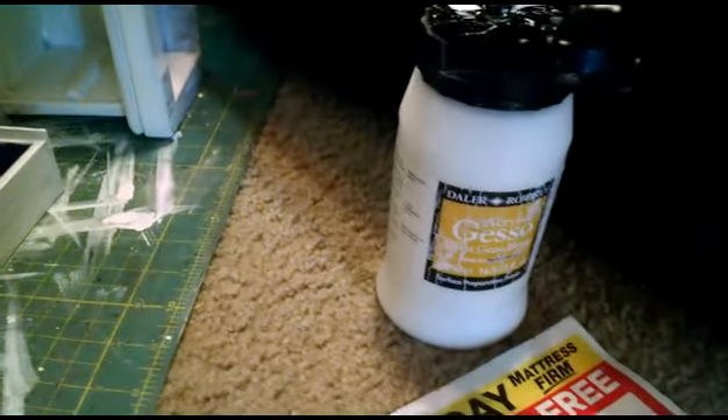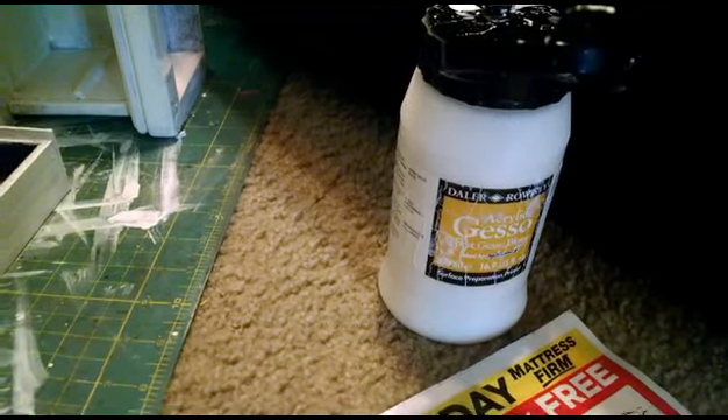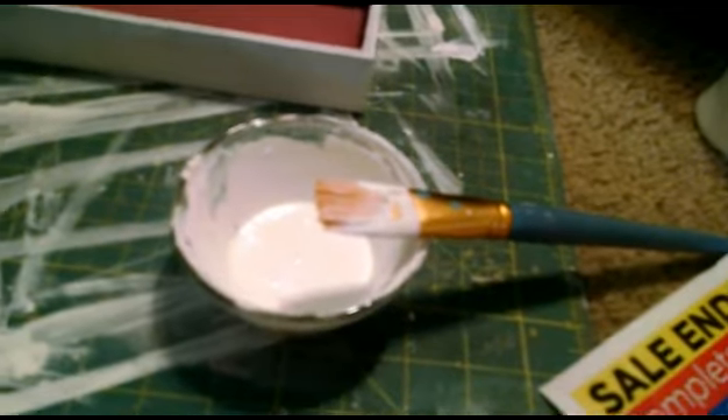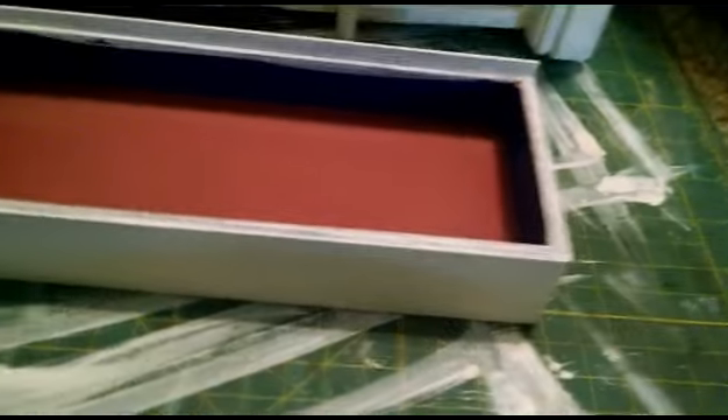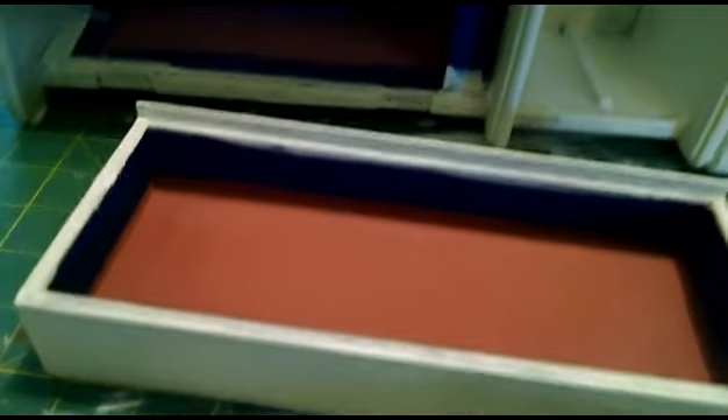I'll be back once it's all primed. Back with my now gessoed jewelry box. I just did an off-brand of gesso that I got at Michael's a while back, using a cheap flat-edged brush. I've done two coats and sanded between the gesso. This brand of gesso happens to be really thick, so I did add some water to thin it down for a little bit more even coverage.